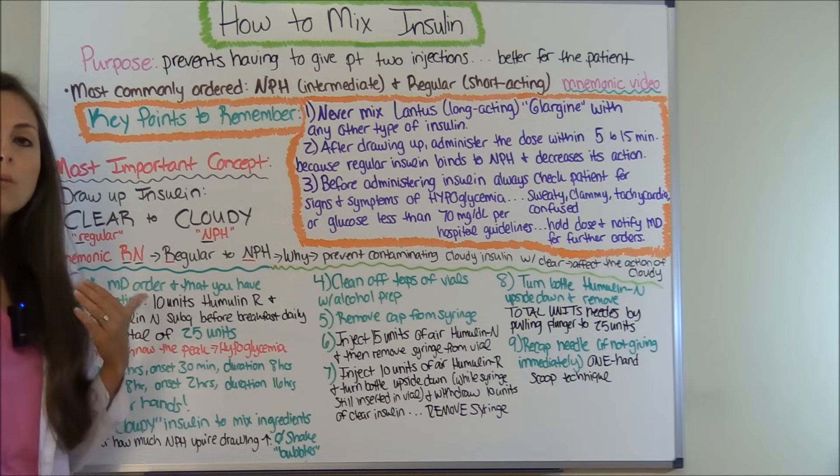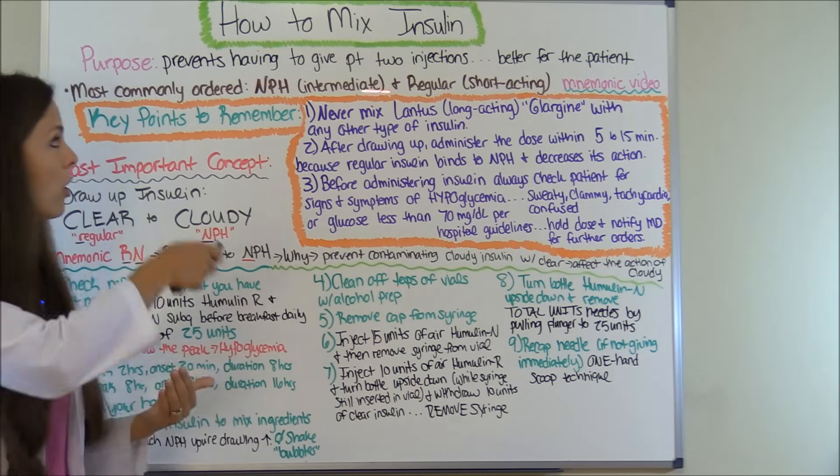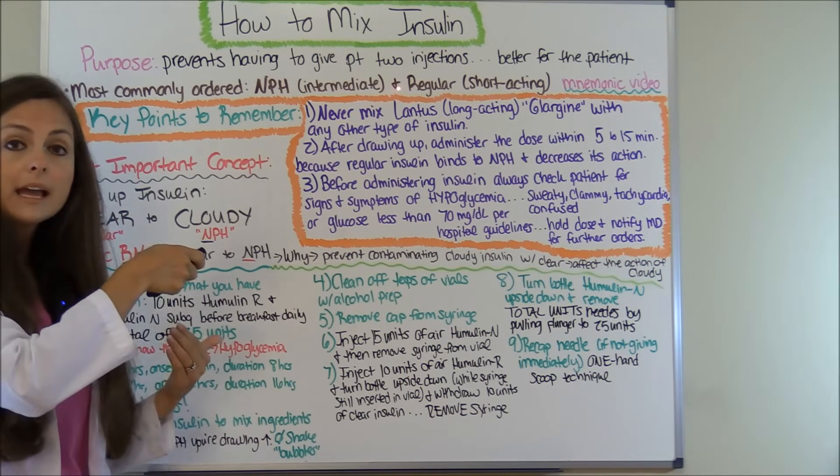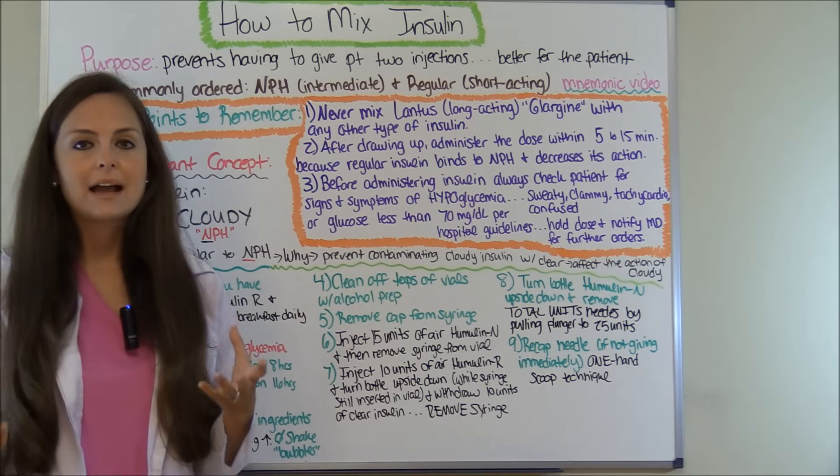In this video, what I'm going to be going over are the most commonly ordered insulins that you mix, which generally are NPH, which is an intermediate insulin, and regular insulin, which is a short-acting insulin.